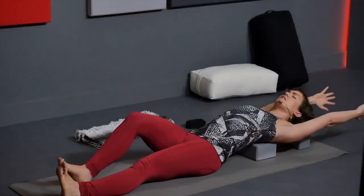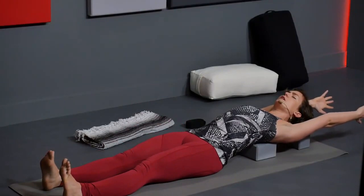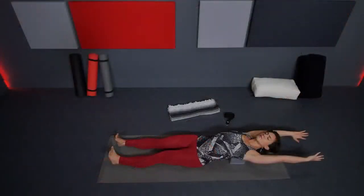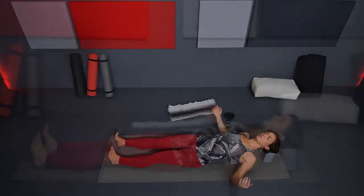If not already, start to extend the legs, flex through your feet, bring some space between your feet. Reach through your heels and reach through your fingertips. Then start to bring the arms back down by your sides.